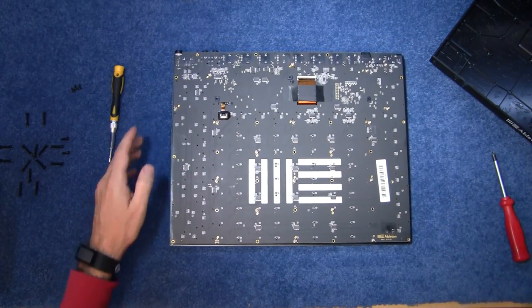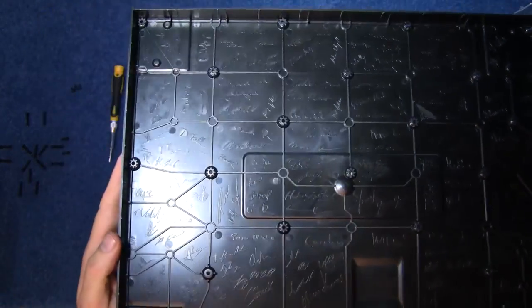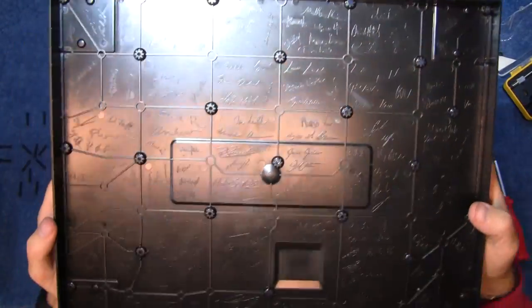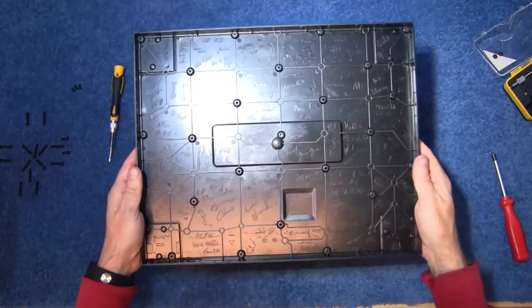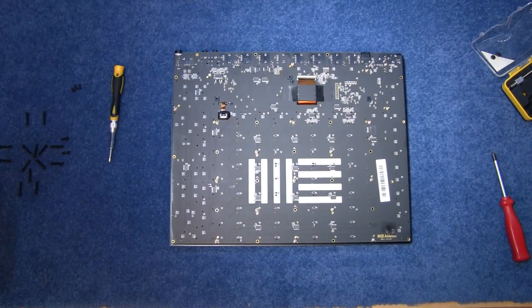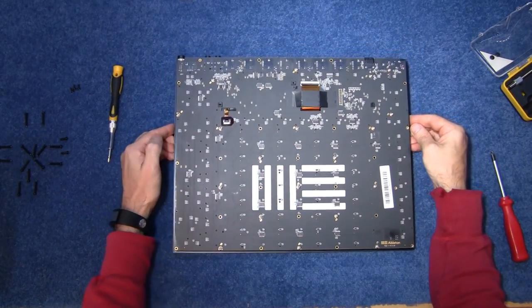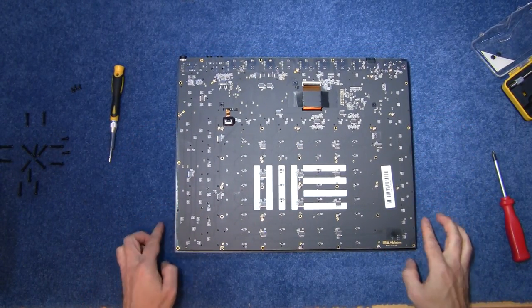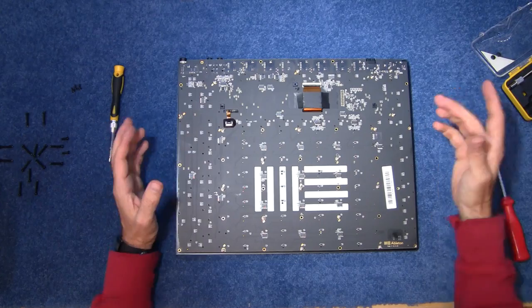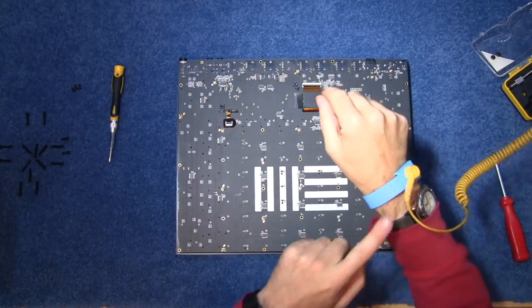Very, very pretty. And that is beautiful — all the signatures inside this machine. That is wonderful. And here is the inside of the Ableton Push 2. It certainly looks nice quality. Before I go fiddling about touching the circuit board and things, I should really put on my anti-static shield just in case.